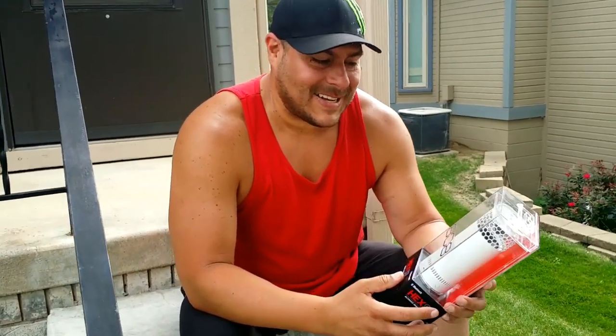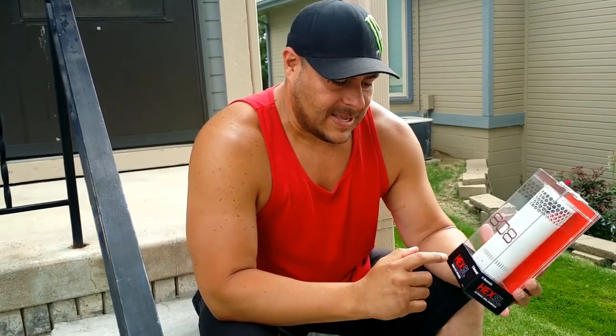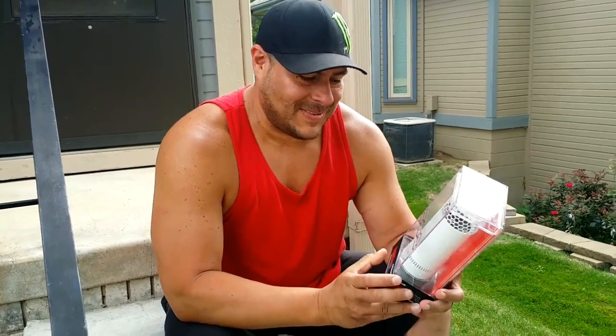This is a new Bluetooth speaker that came out — really, really cool speaker. Hex SL. Looks pretty cool, huh? Oh man, that looks awesome. Really sleek design there. I know. Well, you want a full review or what?